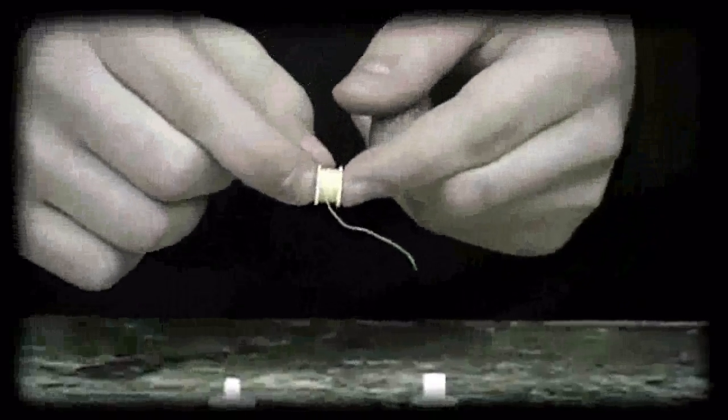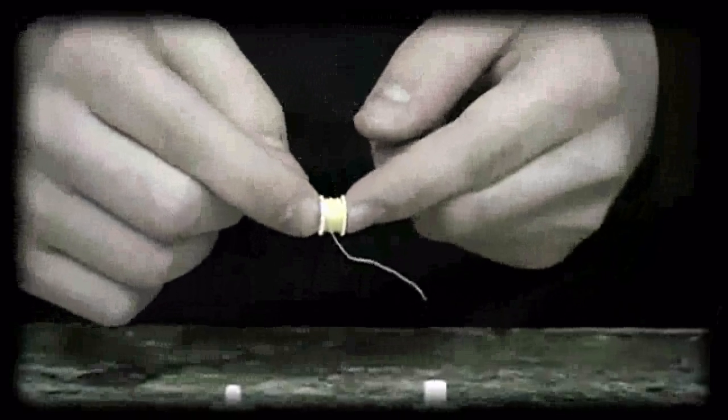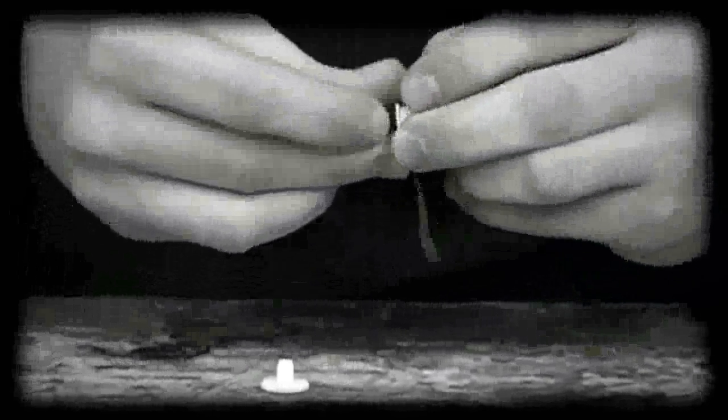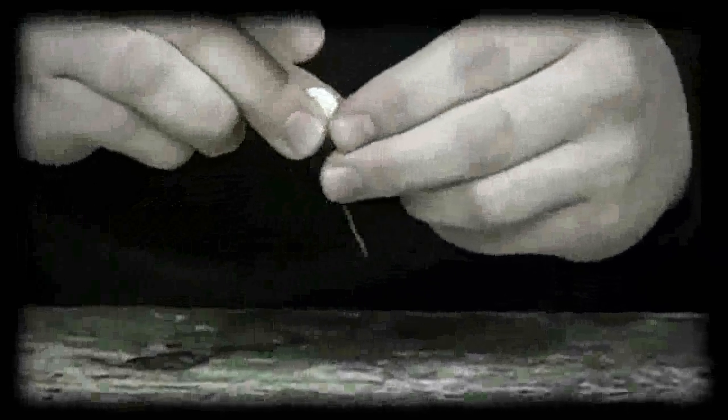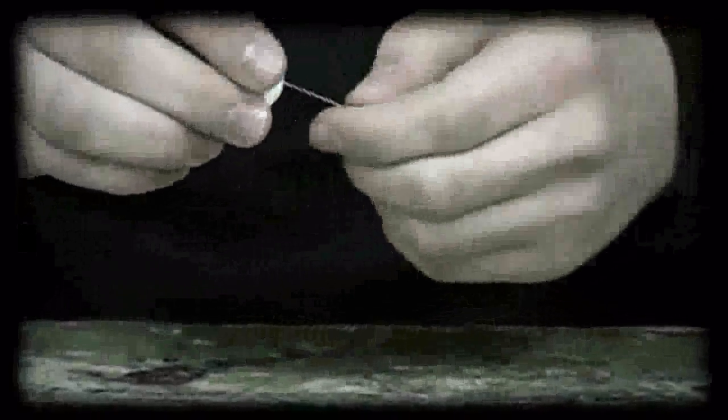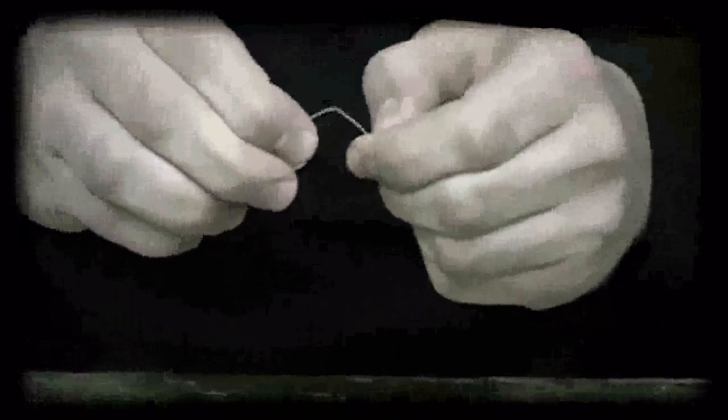When you receive your Webmaker, your spool will be wound with IT, but for explanational purposes, I have wound it with yellow sewing thread so that you can easily see everything I'm doing. So I'm going to put the Webmaker together, just like so, and now it is in its locked position. When I say locked, I mean that if I try to dispense IT, I won't be able to — it's stuck.